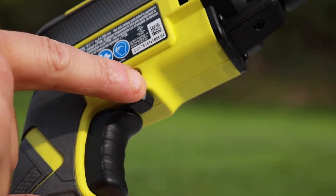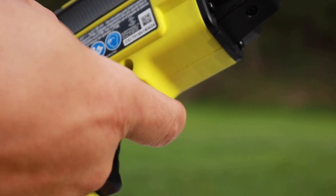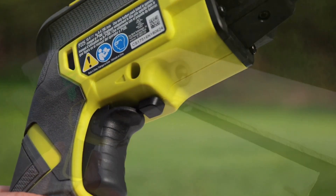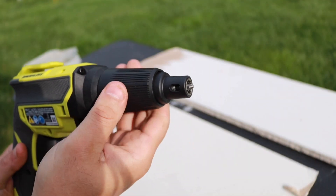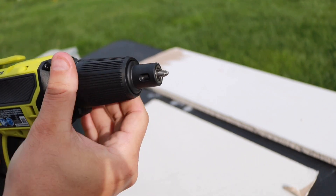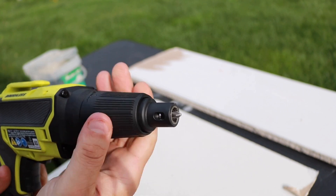Right here is your lock, reverse, and forward switch — very simple to use. And here is your depth adjustment. You're going to turn that left or right depending on how deep you actually want that screw to go down into your drive.